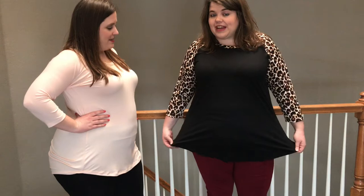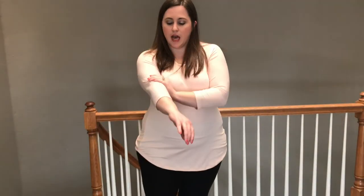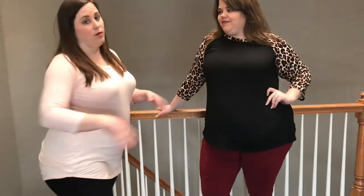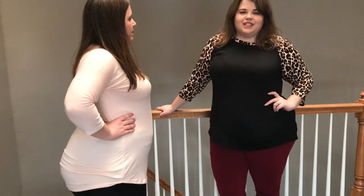This top comes in multiple colors. I'm going to hop off and put the 2X on so you guys can see what it looks like at my true size, but I wanted to focus on the 3X first. It comes in multiple colorways — solid body with a slight variation on the sleeve. I believe it comes in black and other colors, but the order form is in the comments of this video so feel free to check that out.